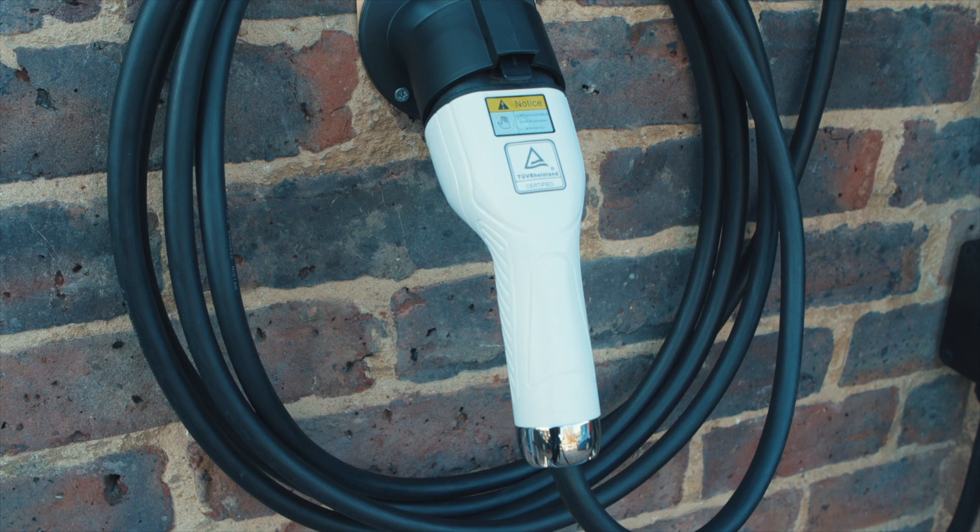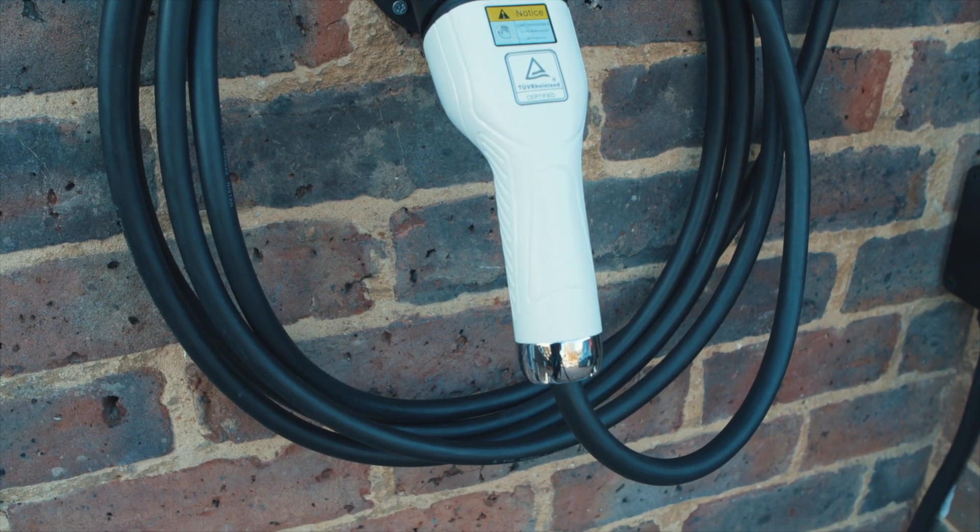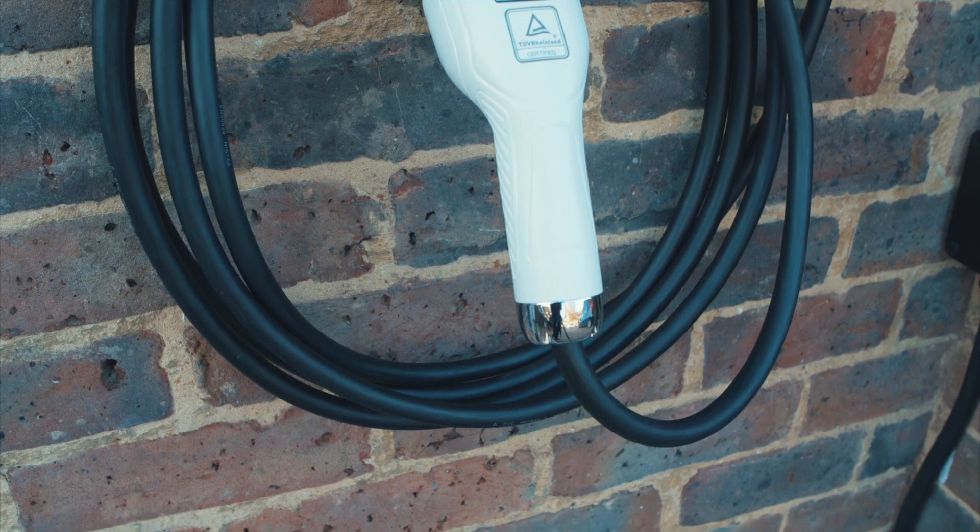When you first power up the OMI unit it will behave as a dumb charger, so if customers don't want to use the smart features initially they don't have to. They don't have to have the app — effectively, when you first power up the unit, you plug in a vehicle and it will just charge your car straight away.